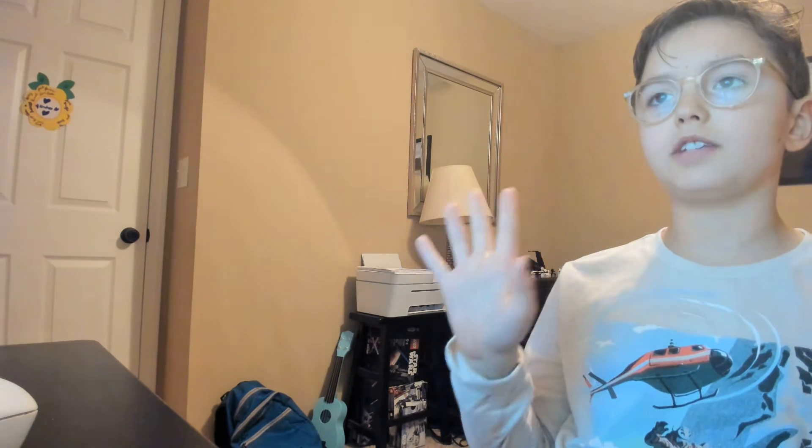Alright guys, welcome back to another review at the Action Figure Geek, and Happy Thanksgiving and God bless you all.